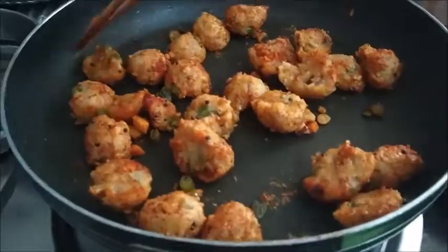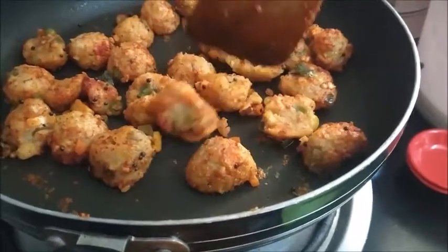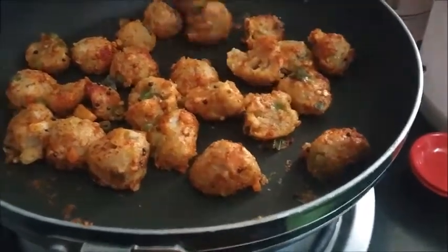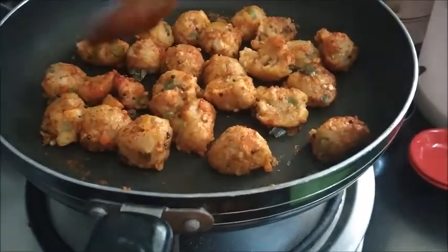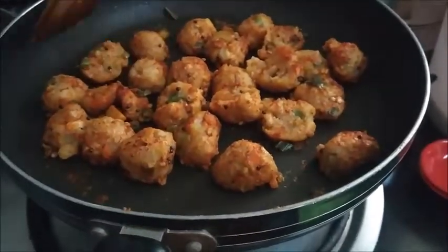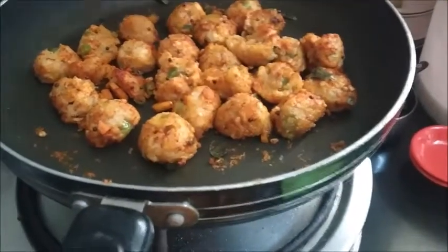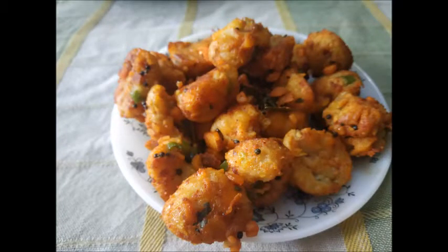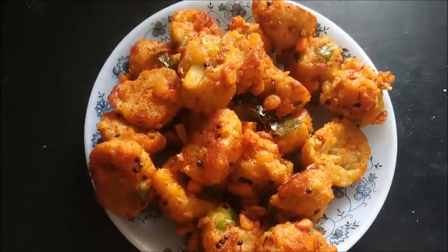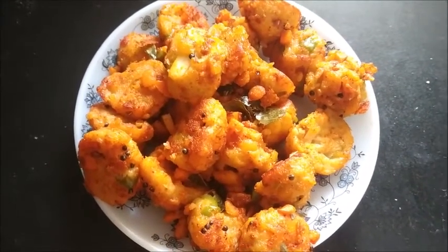If you want you can deep fry them. You can serve as it is or you can serve it with chutney — any kind of chutney. Serve hot. The spice balls are ready, you can serve it with any kind of chutney, sauce or as it is hot.